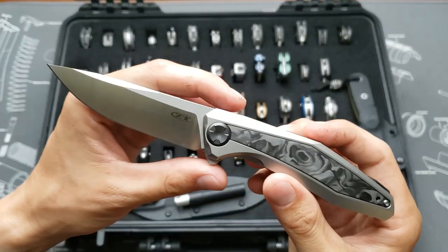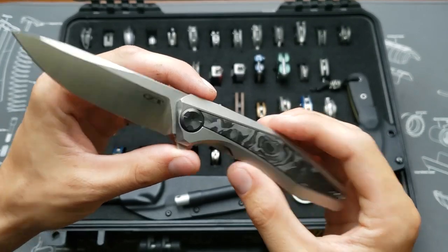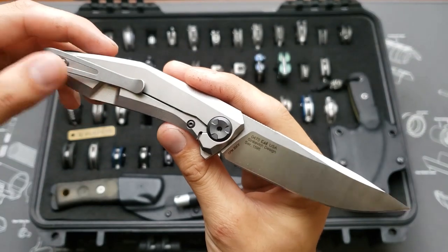ZT 0470, rubber carbon fiber, 20CV blade steel, and a deep carry clip.